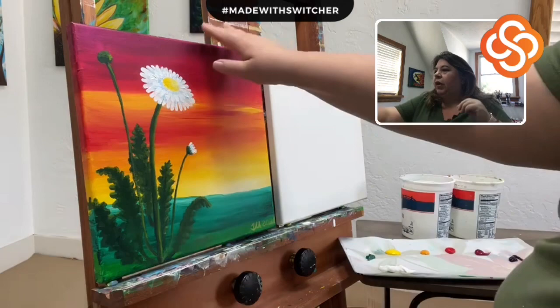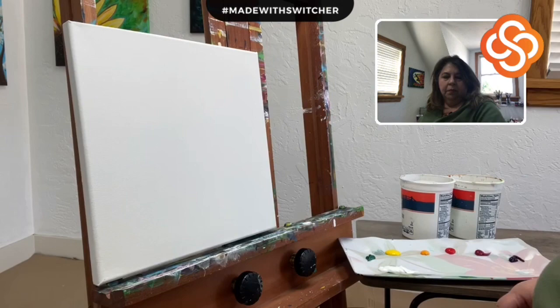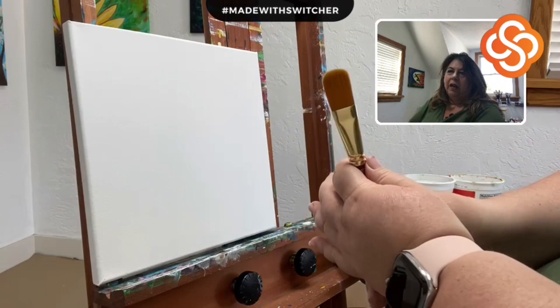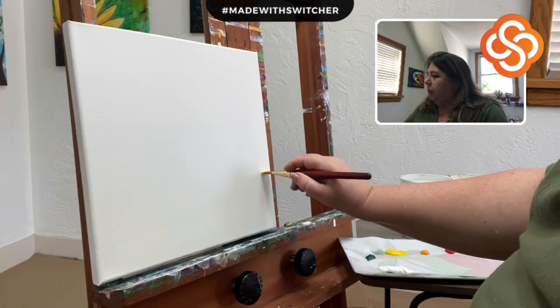Here we go. I've put this in double time because a lot of it is just me painting the sunset. Now I'm telling you about the brush — this is a very soft watercolor brush, a number 10 Filbert by Grumbacher. You can tell it's a Filbert by the shape of the head, that rounding there.